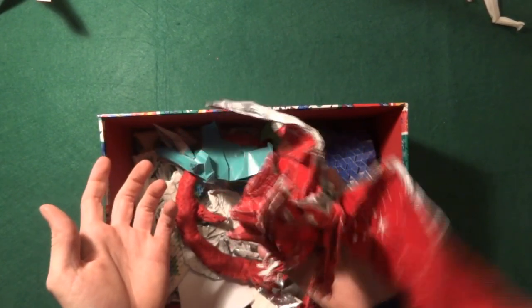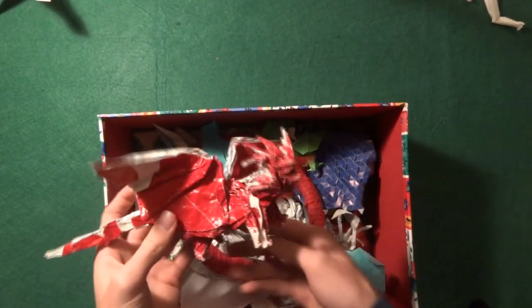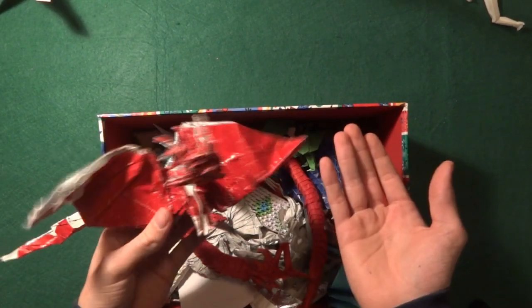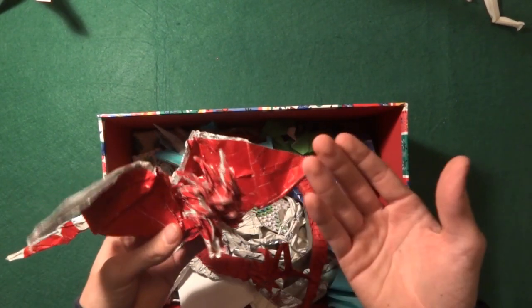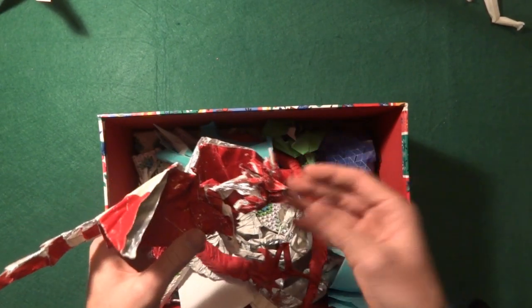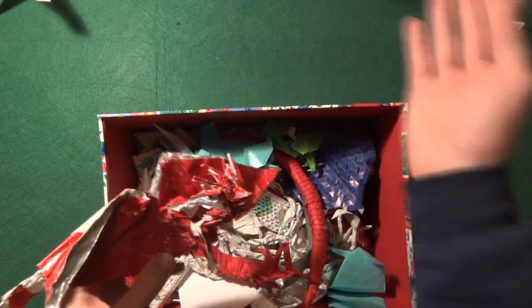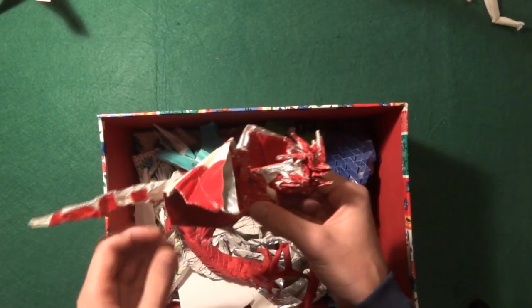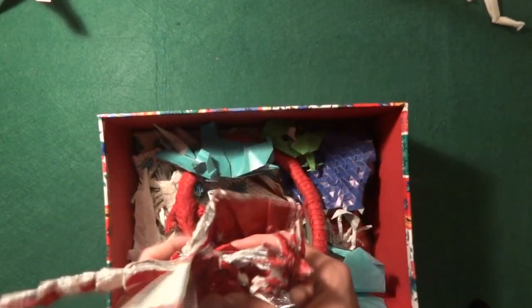Just to let you know, everyone starts out like that, okay? It's normal to have folds like this. This is something I actually made, and I have no idea how I went from something like this to what I do now. It's an extremely different level.